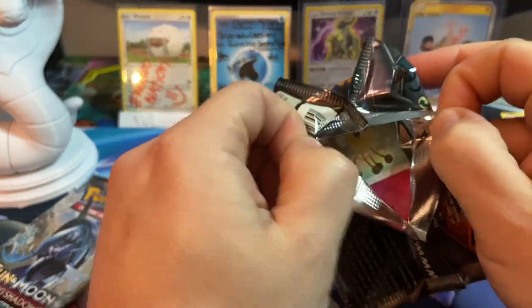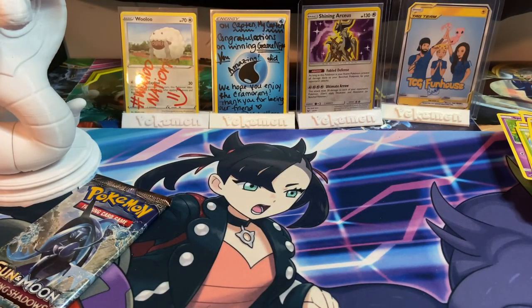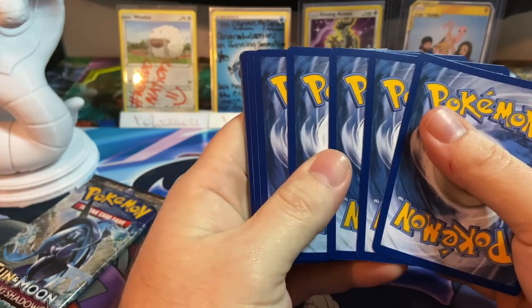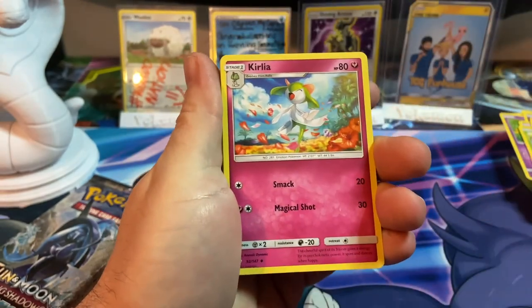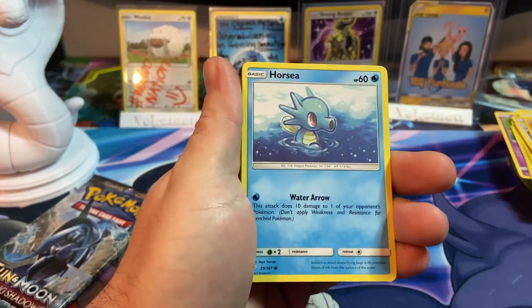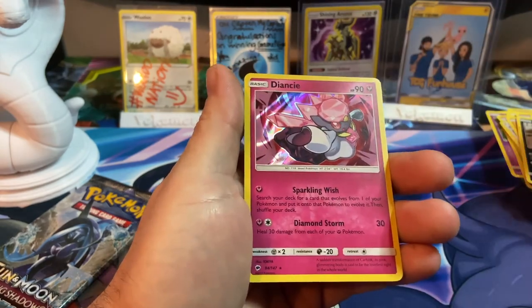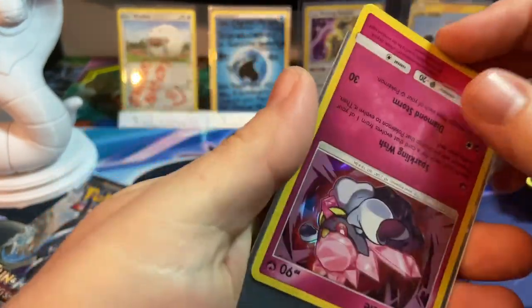Getting into the last two packs — Burning Shadows. Can we get a rainbow rare Charizard? If I pull a rainbow rare Charizard in this opening I will run to the store tomorrow and get more. We got Krookodile, Olivia, Lunatone, Cutiefly, Horsea, Lickitung, Alolan Grimer, Riolu, a reverse Viper, and a Diancie holographic!